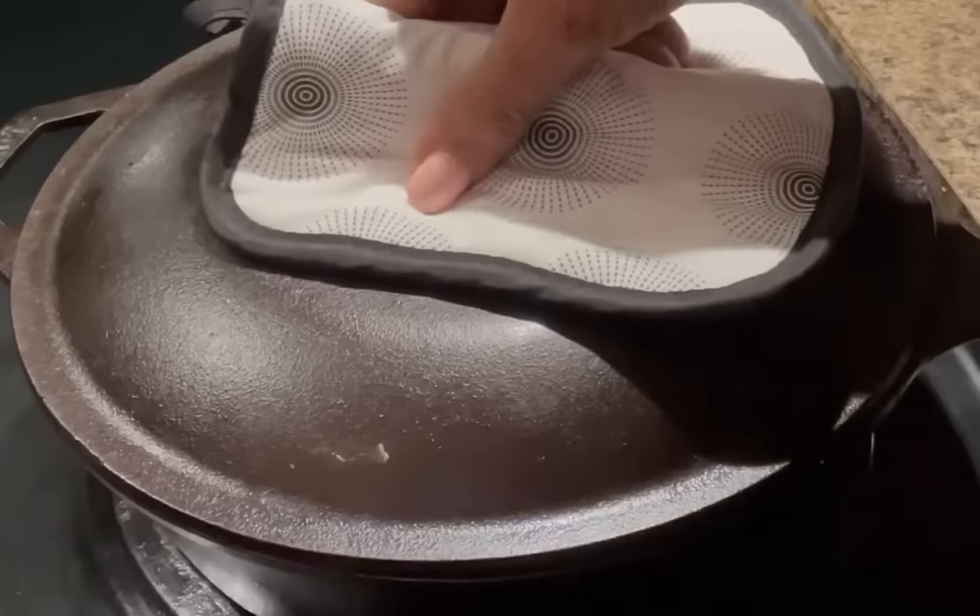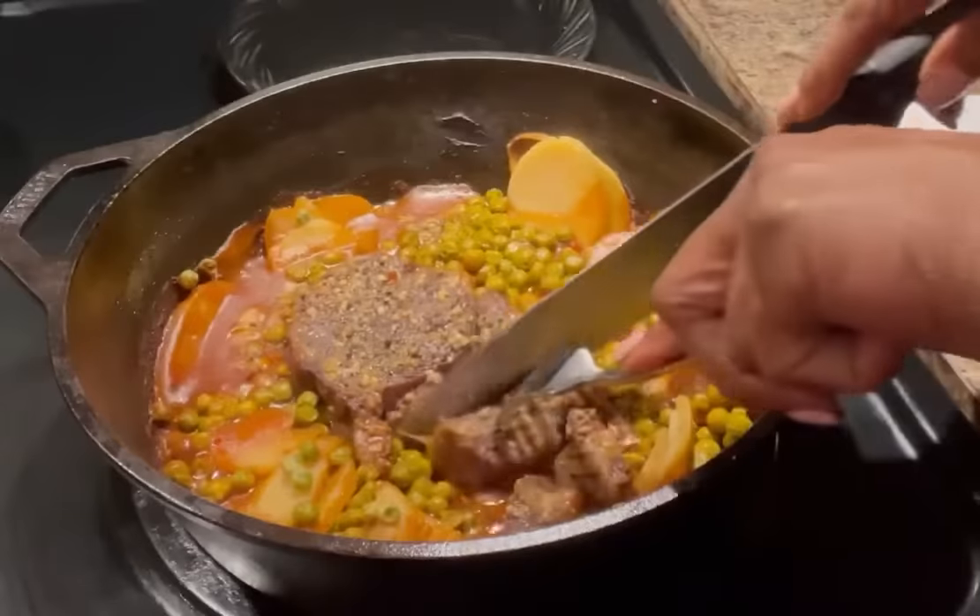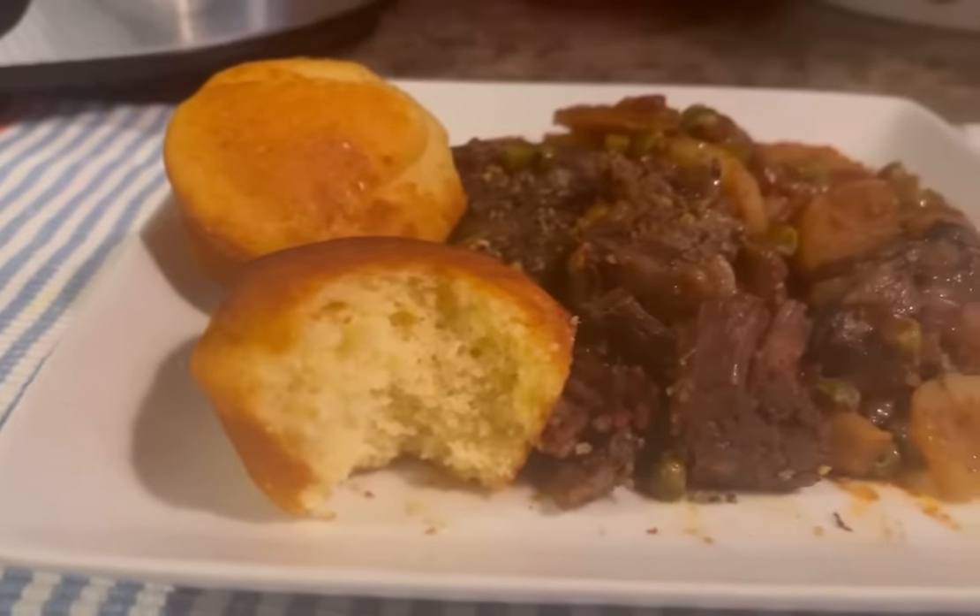Very, very quick. This roast beef is tender, juicy, full of so much flavor — quick and easy. You are going to love it, I promise.